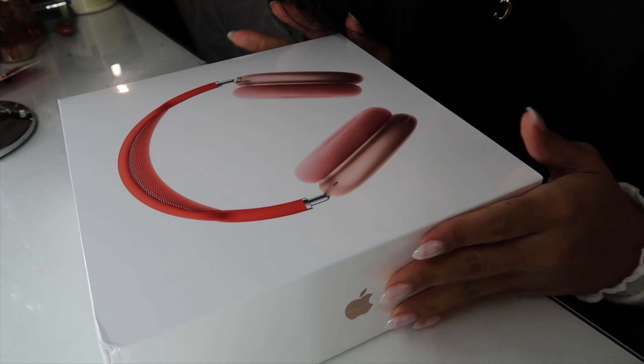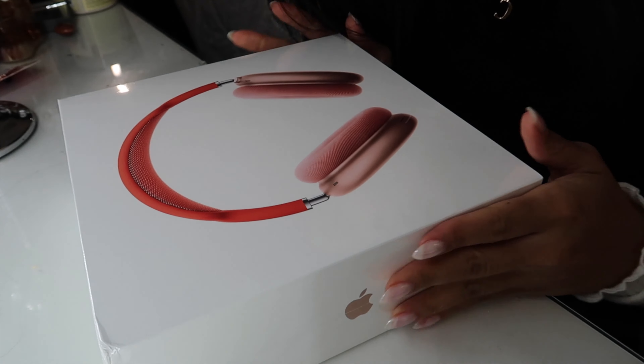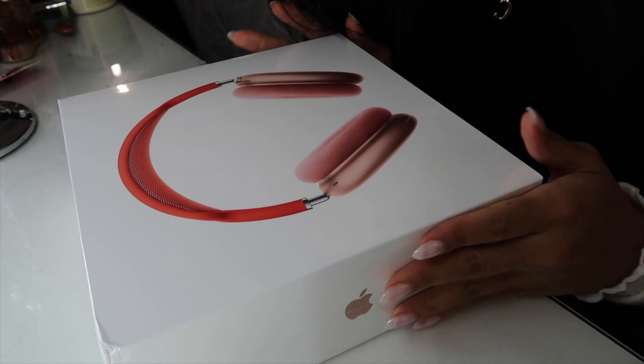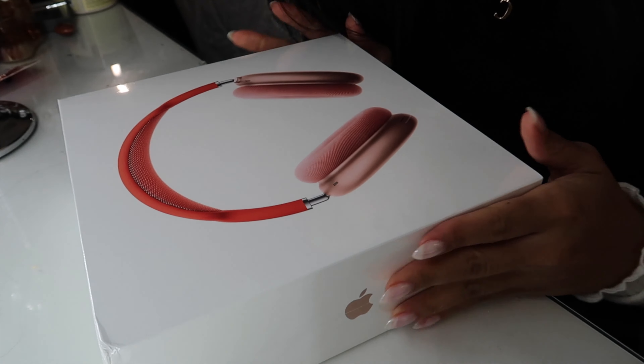So yeah, let's get to unboxing. This is the back of the box showing the cover. The sides have the pink little Apple logo. We're actually sitting at my vanity table opening these up, so I hope the lighting is good. It has a little pull tab on the side.